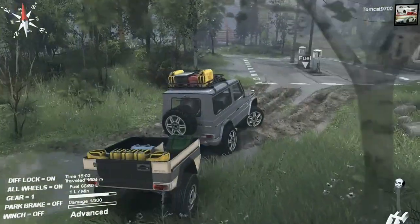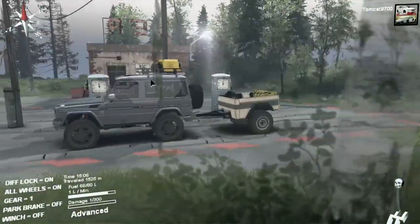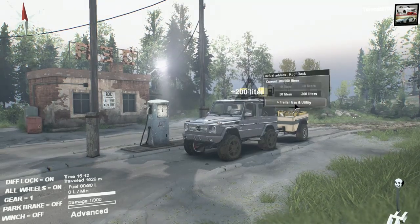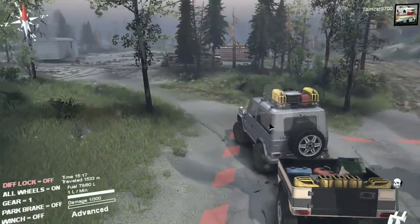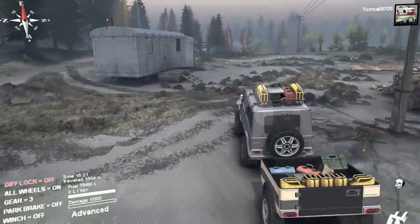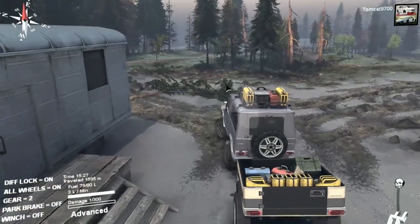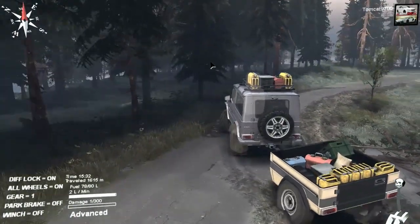Let's grab some fuel real quick — we don't really need it but if the fuel station is right there, I'll always take the fuel. We can switch between the roof rack and fill that up with 200 liters, then switch to the trailer gas and utility and fill that up with 500 liters — so we're really good to go. All reserve fuel is full, the actual tank is full, and the roof rack fuel is full. This is especially nice if you're on hardcore mode because fuel is a really precious commodity there — consumption is so high and it's so scarce.